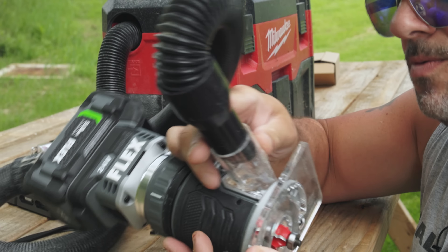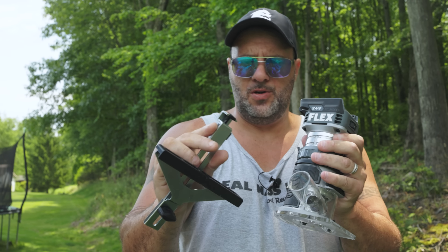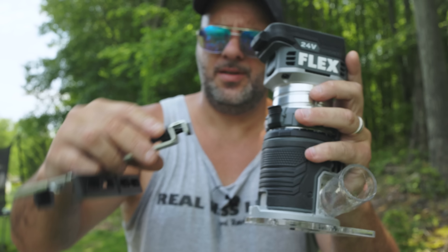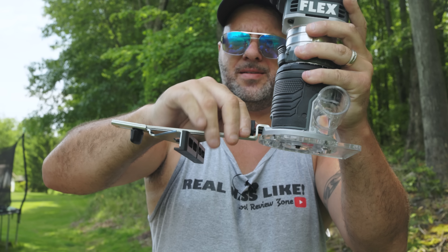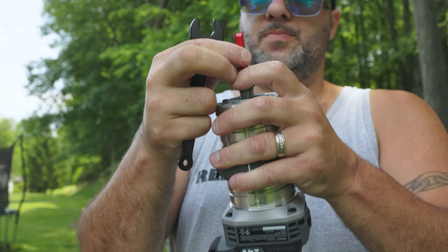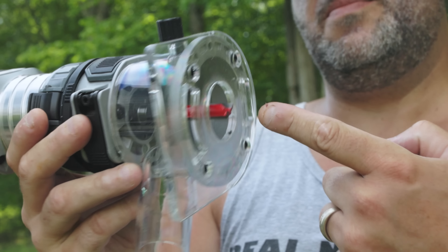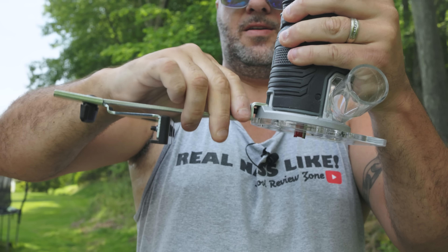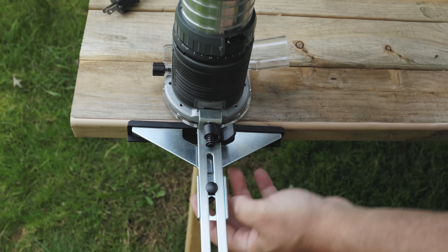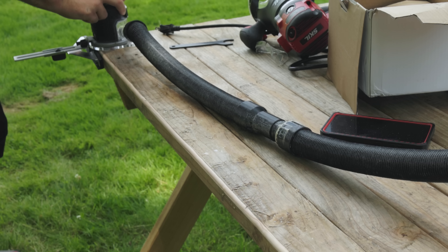Flex does have their own vacuum but I don't have it, so we're using the Milwaukee — any brand should work. Just hook that up right inside there. The fence goes on in the best way I've ever used: you've got a little locking button and a notch on the bottom. You just put that down in like so, flip this, and it locks it into place. Bring it up about an eighth of an inch, tighten it down, pop it back in and flip it over — it locks right in. That is awesome.